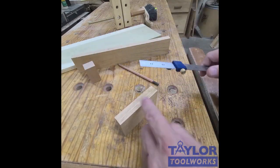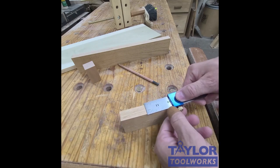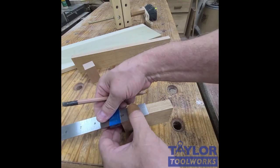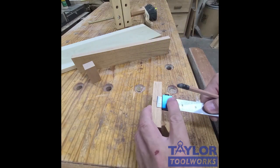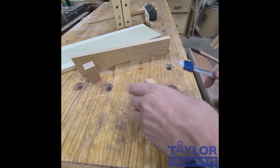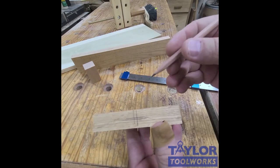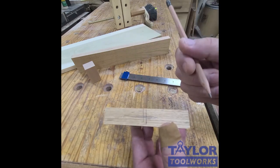To find the center of this board, I set the stop to the approximate middle — I just guess, it's not even a science. I mark it, then come from the other side, rest it against the edge, and mark it again. Then I use the other stop the same way and mark from both sides. Now I know the center is right in between those four lines — that is the quickest way for me to find the center of any piece.